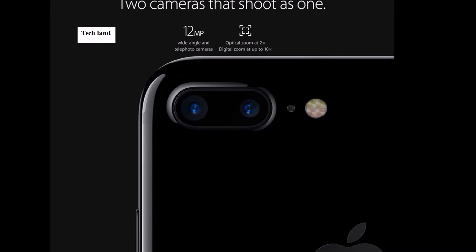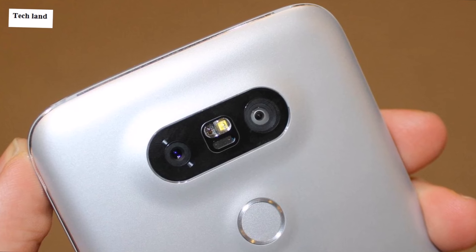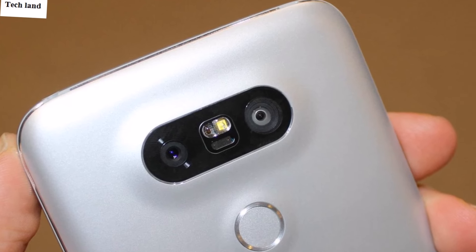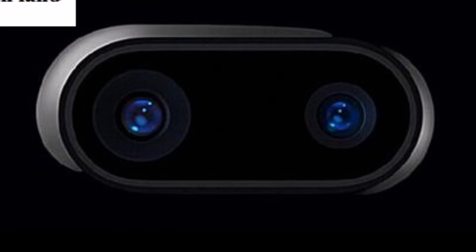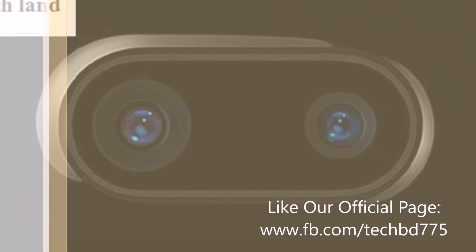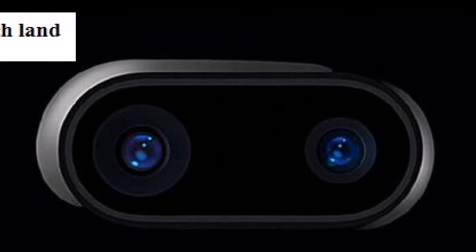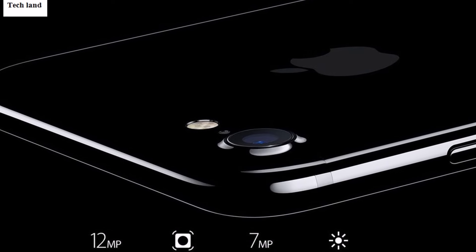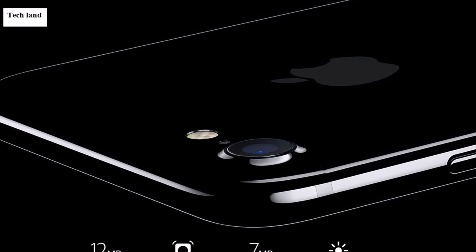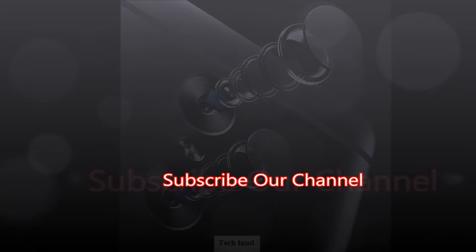The iPhone 7 Plus has a 28mm lens and a 56mm lens. When we zoom in using the same phone, we switch between these two focal lengths. This gives optical zoom capability. These dual camera features — wide-angle, optical zoom — are becoming very popular.